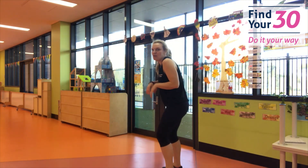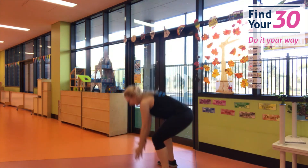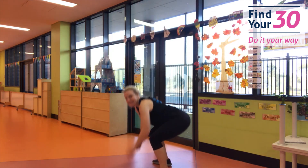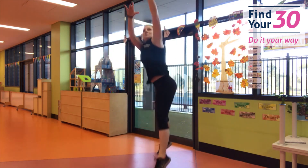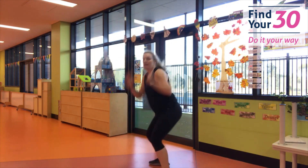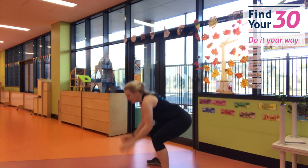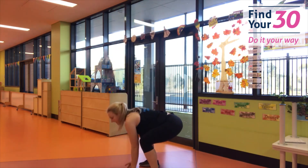Ready for that basketball on the other side? We're going to go down, reach up. Let's go! I think I'm better this side. Keep going — shoot! You're doing so good. Doing really well. And rest.